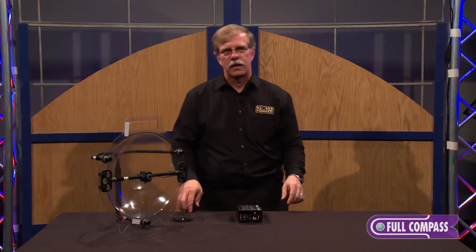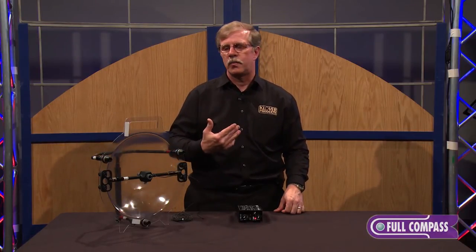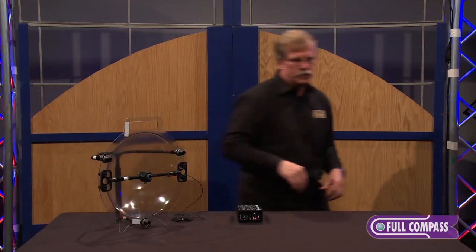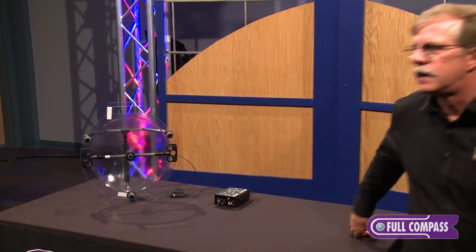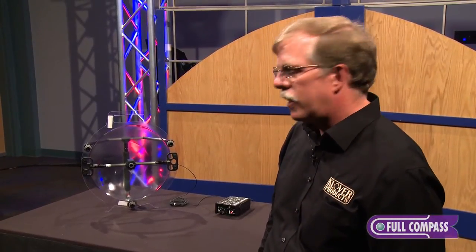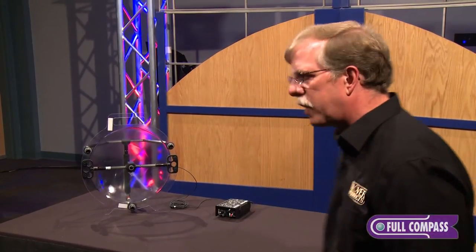With the parabolic, it's very directional, so it will not pick me up or amplify my voice when I'm beside it. But if I walk in front of it, even though I'm a little high, you should hear my voice amplified quite nicely — and that's four to five feet away from the microphone.